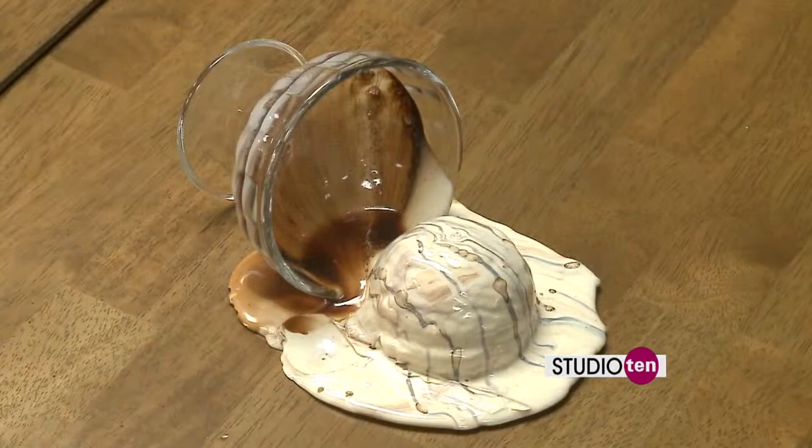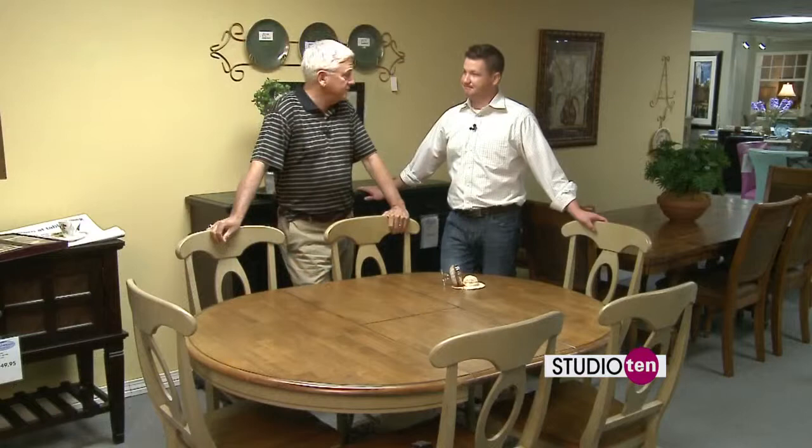Here with Tom at Barrows. Tom, I'm not sure what we're talking about today because it looks like you spilled your ice cream or something at the table. What's going on here?